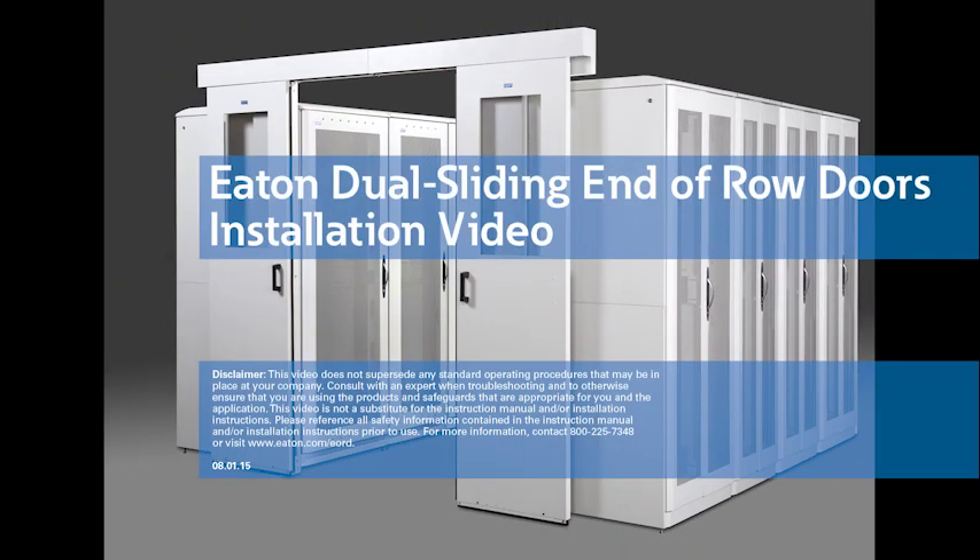Welcome to Eaton's installation tutorial for a dual sliding end-of-row door. Before installing an Eaton dual sliding end-of-row door, it is recommended that you familiarize yourself with the various door components and tools required as described within our installation document found on our website, www.eaton.com/EORD.